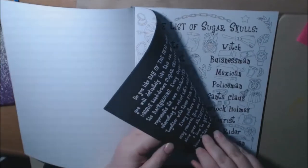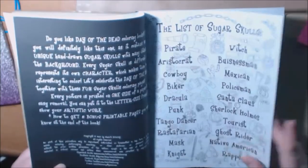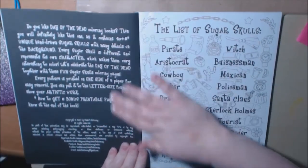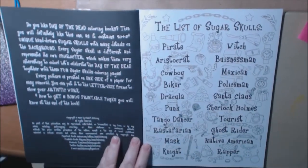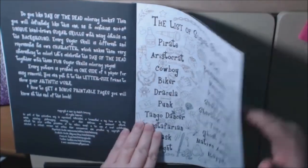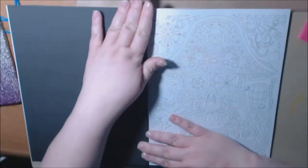The book is a little thicker than copy paper, and I do like how the pages are black on the back, which is nice. The list is also here again, so if you'd like to color it, it's basically the back page. They are single sided, non-perforated.